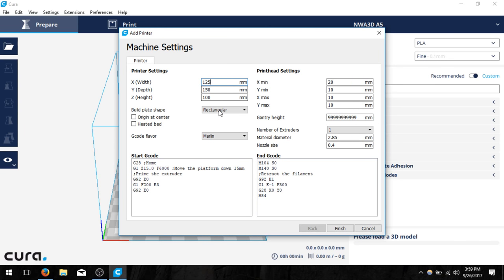Next we're going to leave all of these values the same — they should be rectangular and Marlin. Then we're going to change the X print head settings to zero and the Y settings to zero as well. We also need to change the material diameter size because we're going to be using filament that is 1.75 millimeters in width. So 1.75 there.